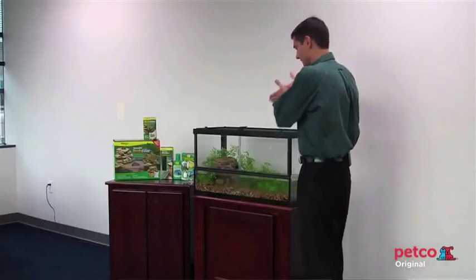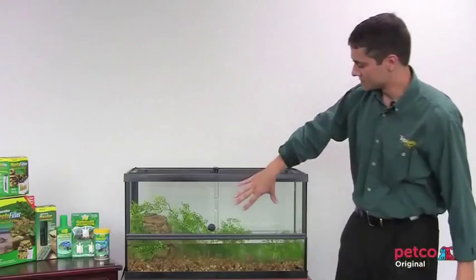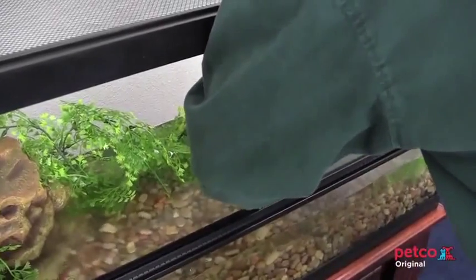Some pets don't necessarily like to be approached from the top, particularly when you're dealing with some reptiles. So we've designed sliding front access as well, so that the door can be opened up and you can approach the animal from the side without scaring them as much as coming from the top.